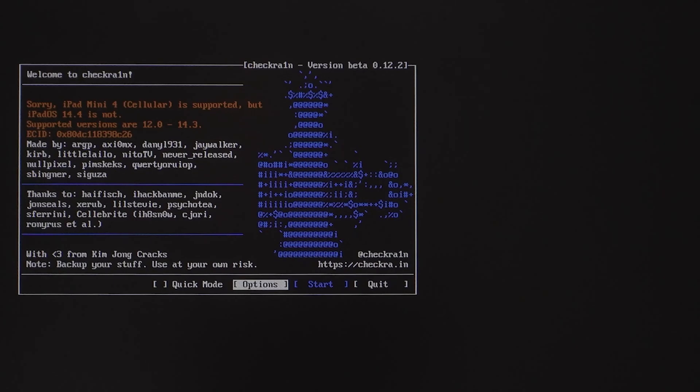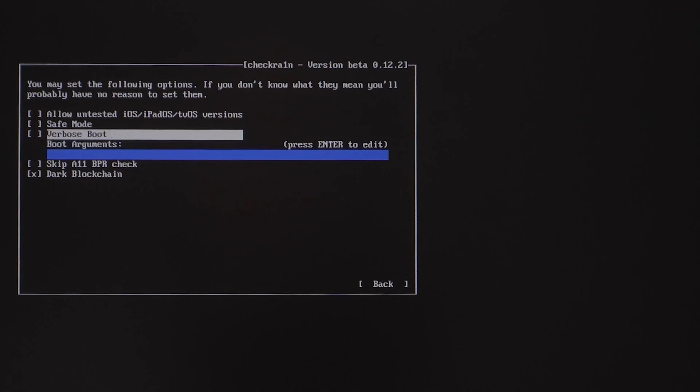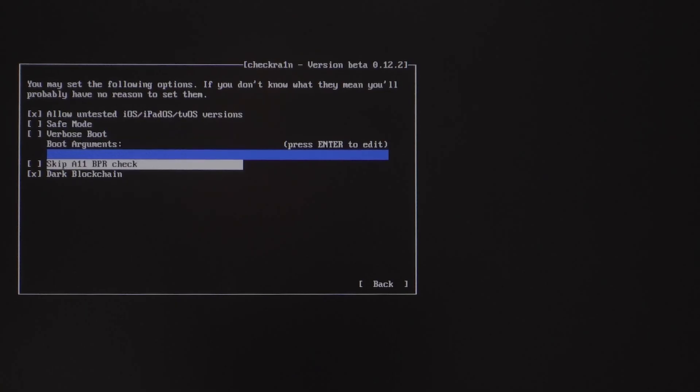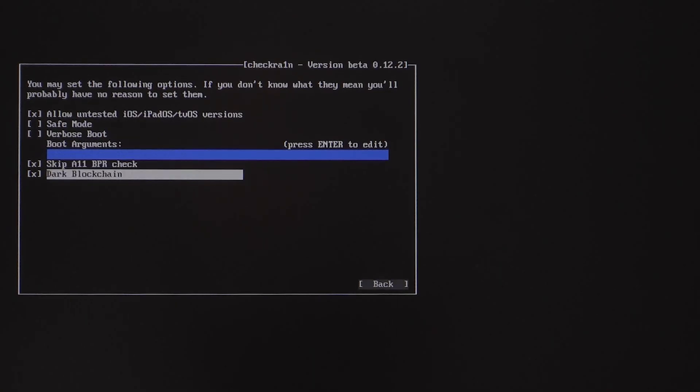Then you'll see the checkra1n jailbreak wizard. Select the Options menu, then choose 'Allow untested iOS/iPadOS/tvOS versions' and 'Skip A11 BPR check'. Then go back and tap Start to run the jailbreak process.